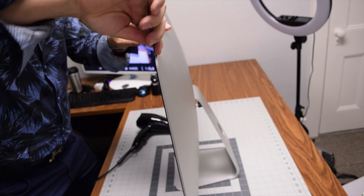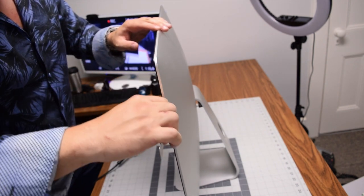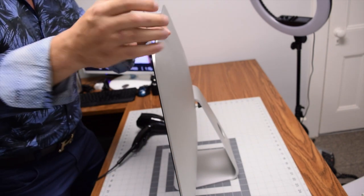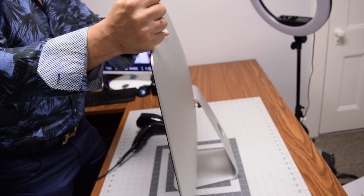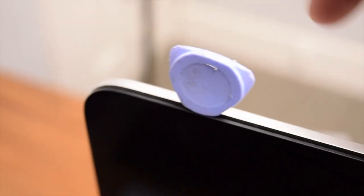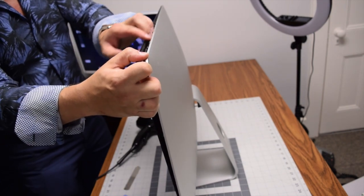Go ahead and pry in with your metallic prying tool in the top left corner, about half an inch in, and go all the way around the entire contour of the iMac. Once you've broken the seal with the metallic tool, start with the plastic tool to widen the gap — stick it in the same slot and go all the way around the edges again.